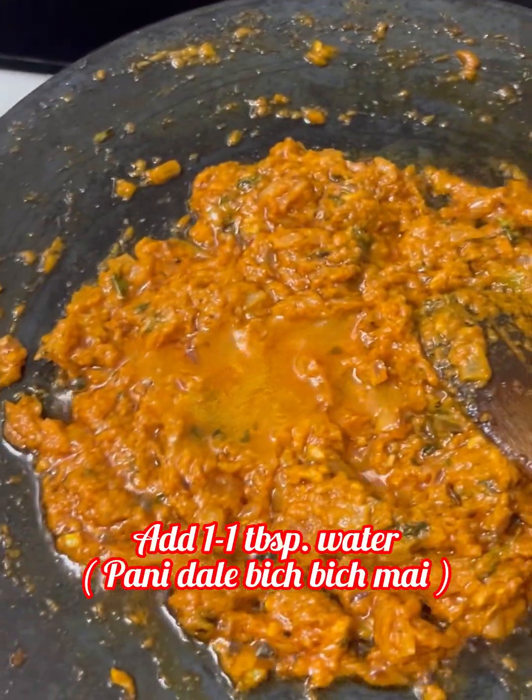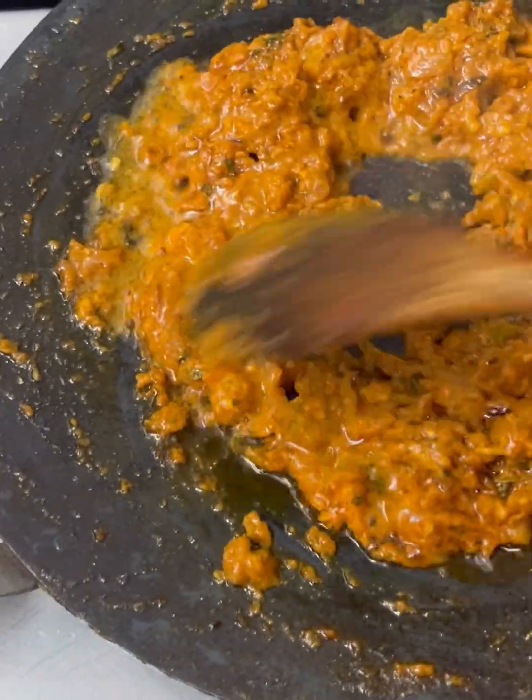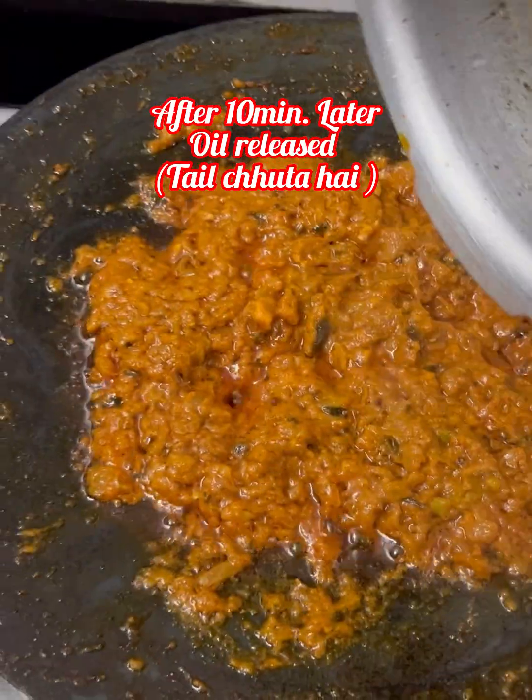We will add 1 tablespoon of water and roast well. After about 10 minutes, all the oil has released.